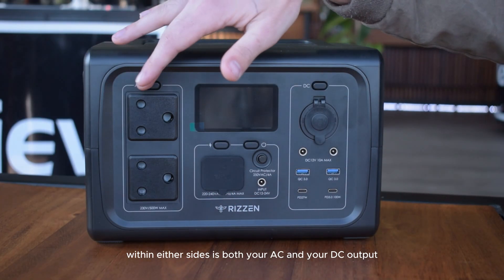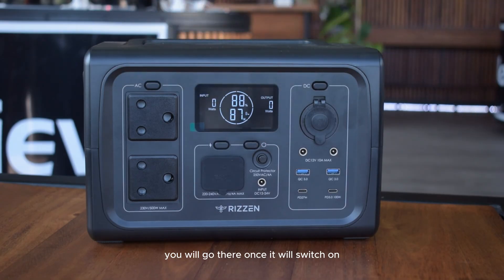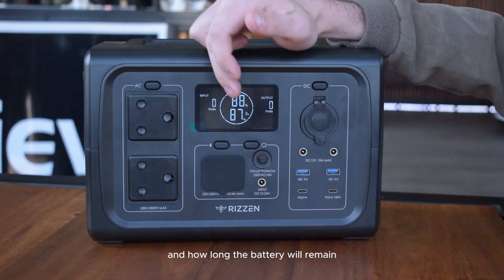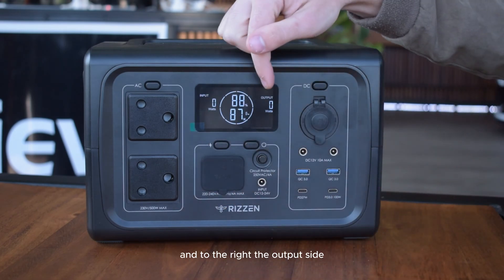When you switch on the power station, you will see your battery percentage and how long the battery will remain. To the left is the input, either from your solar panel or AC input, and to the right is the output side.